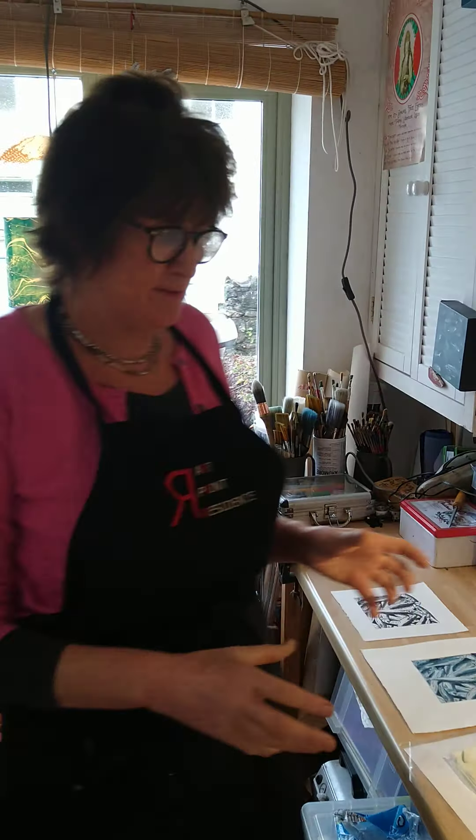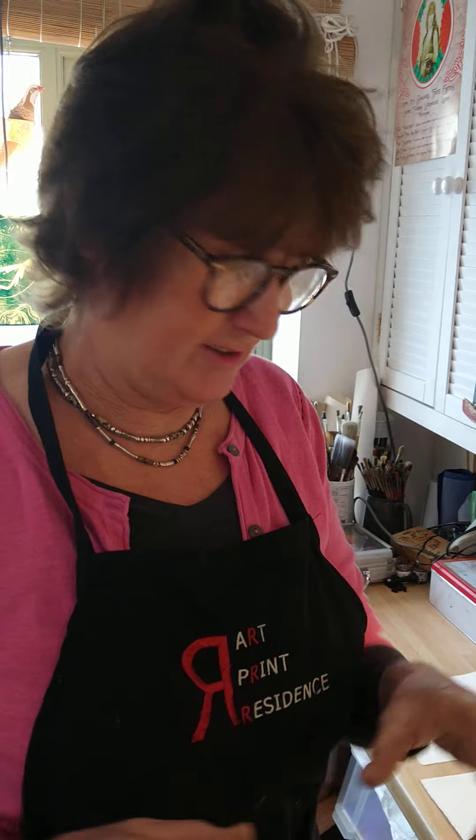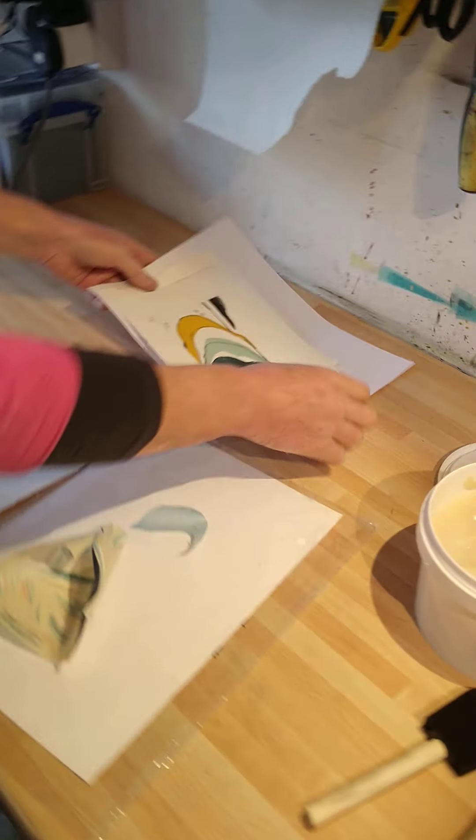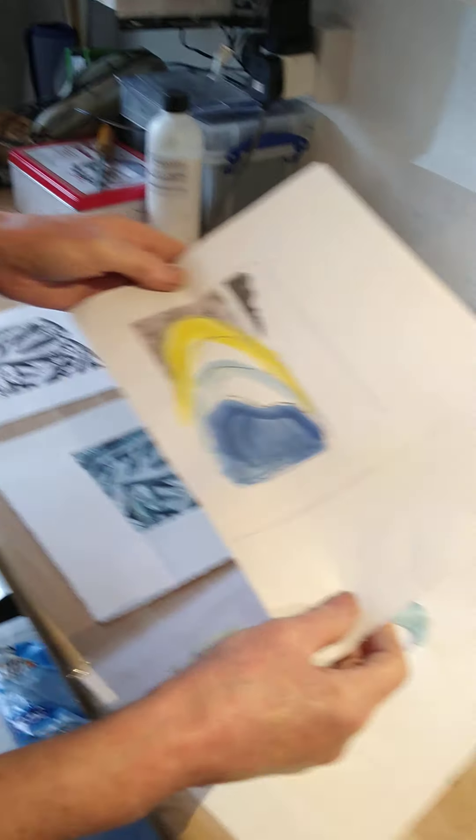Hi everyone, I'm Louise Gamol and I'm a printmaker based at Arthouse South Brent. Today we're going to print some chine-collé on some plates and I'm hoping it's going to go okay because I've only got one chance to do this with you today, as I've just prepared two plates ready, and I wanted to show you the process that I'm going to print your plates with.